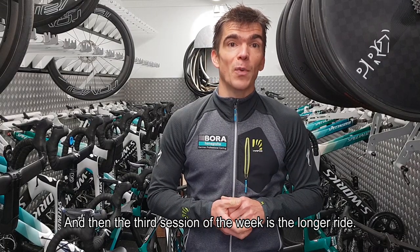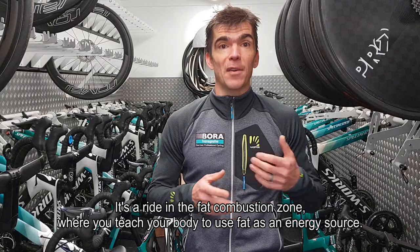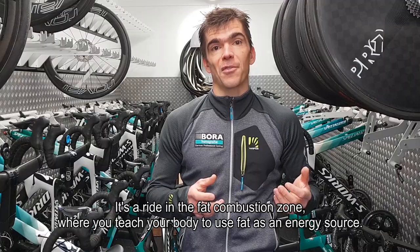The third session of the week is a longer ride — a ride in the fat combustion zone where you teach your body to use fat as an energy source.